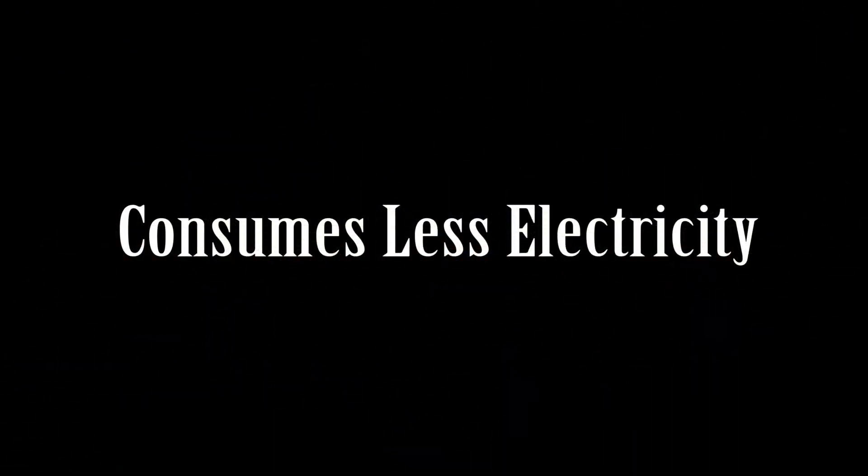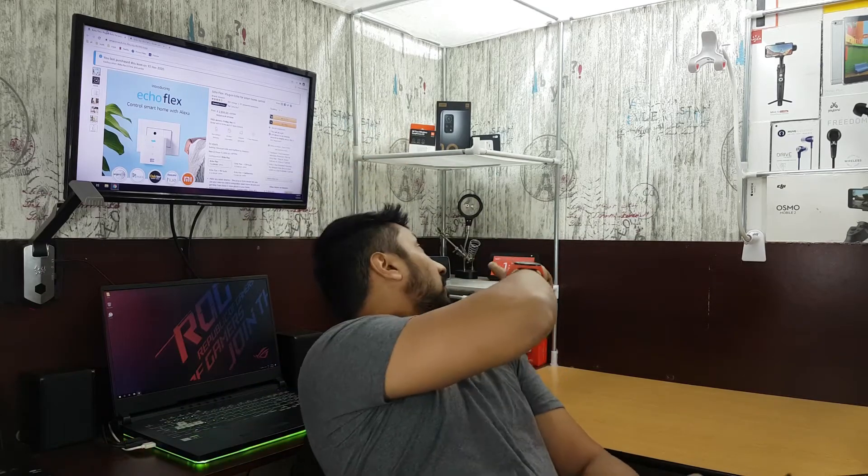The third thing I like is that it consumes less electricity — it just takes 7.5 watts compared to 15 watts that other Echo devices take. The Echo Dot third and fourth generation, even the Echo Show, all take 15 watts, but this one just takes 7.5 watts. So if you want more devices around your house and don't want them consuming a lot of power, this is a good option.